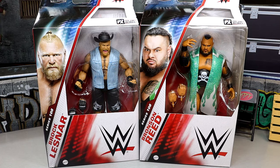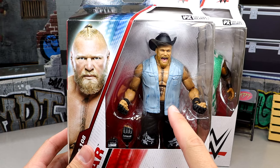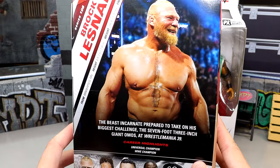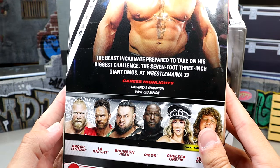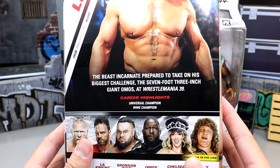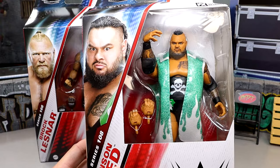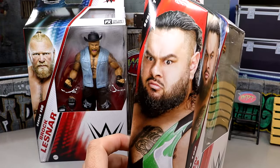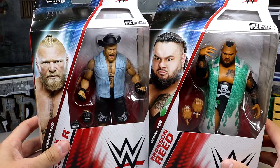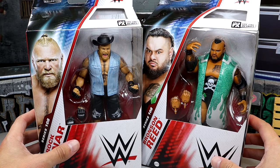I'm intrigued with it, even if he does have a honeycomb mouth over there. Here's former Brock with his honeycomb mouth. A lot of people are asking if you can put this vest on the Scott Hall Monday Night War Elite — I highly doubt it, but we'll try it here in the video. Brock Lesnar there with his honeycomb face, and then you have his matchup with Omos. You have that whole entire WrestleMania matchup in figure form now. And then we have Bronson Reed, and I do like the duster that he's got going on.